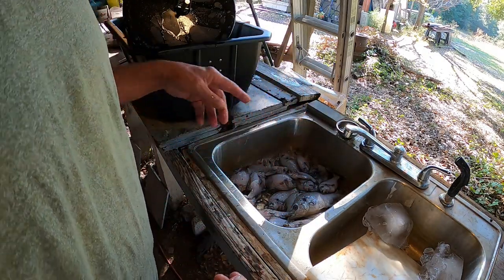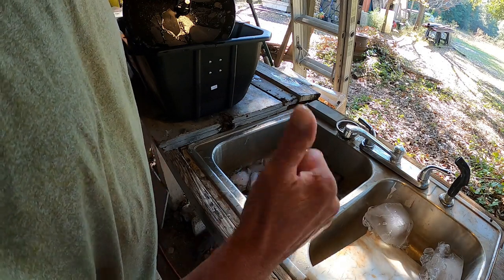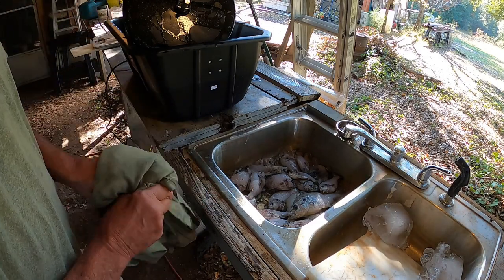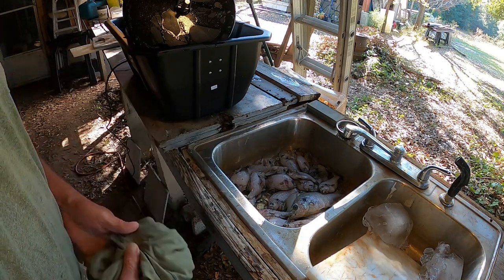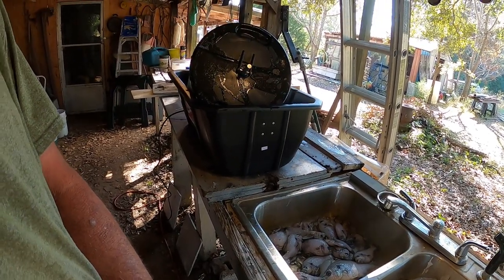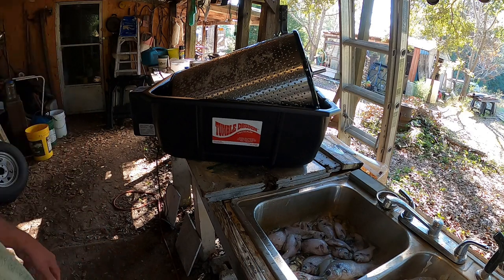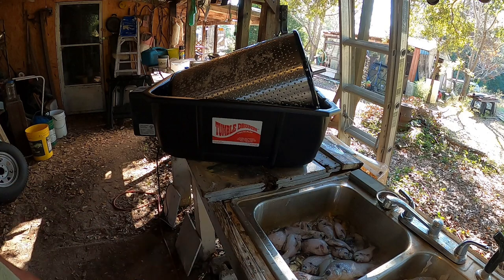Now I've got to do the rest of the dirty work and get them ready for supper. I've got to take this down before I do that and wash it off good, rinse it off good, let it dry, and store it away for next time. There you go — tumble drum fish scaler, pretty good. Thank you all for watching, thank you for your support, and I'll see you later.